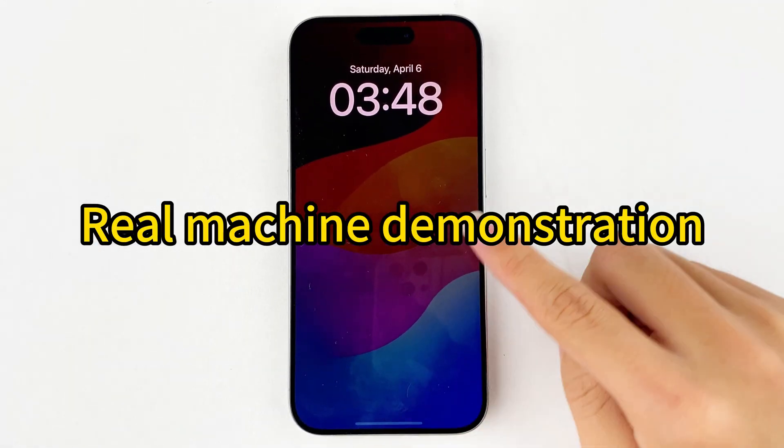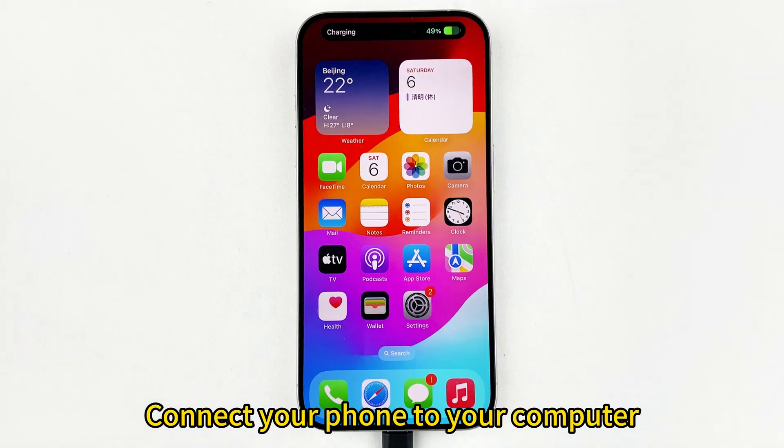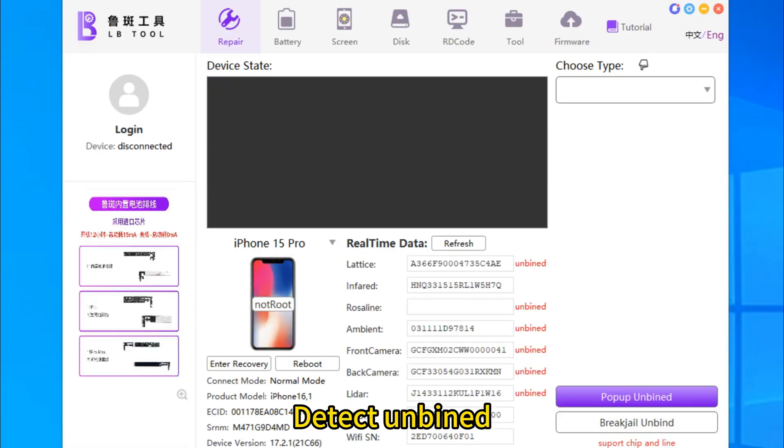Real machine demonstration. Connect your phone to your computer. Open LB2 PC, then detect and bind.